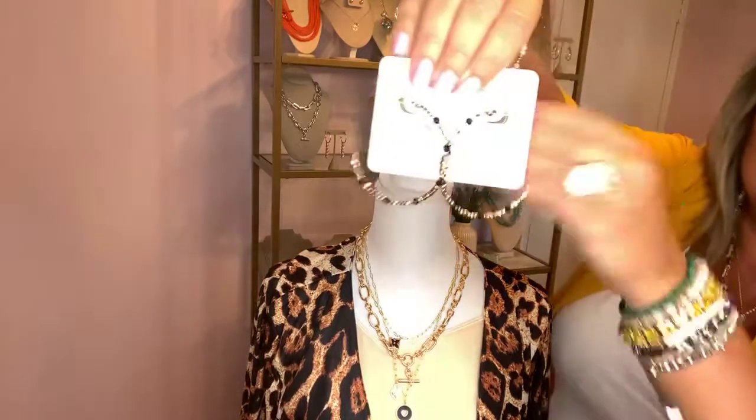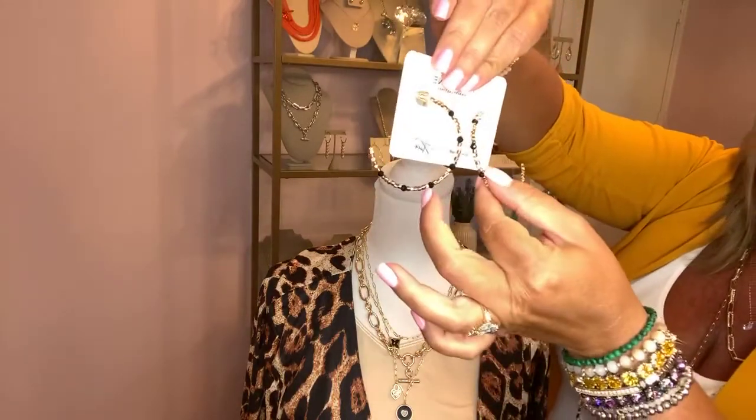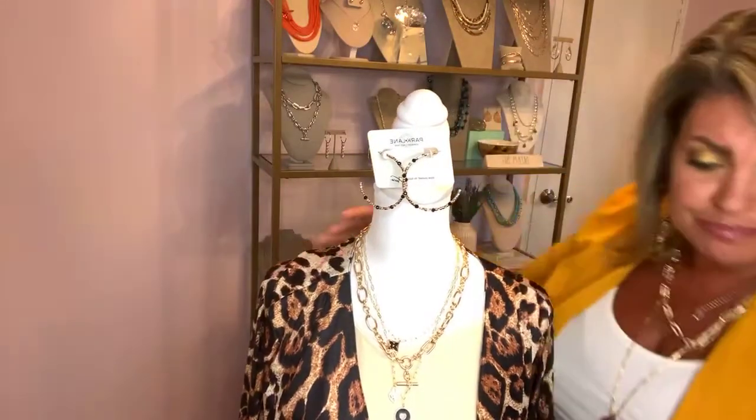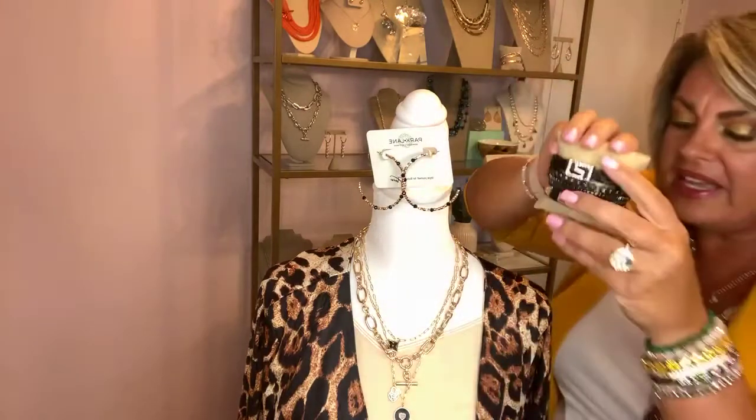We can add on some black and gold earrings as well. Let's take it up a notch with the Jolene earrings. These are super lightweight open hoops with beautiful black beading along with sparkly gold detail. Now we have a much more interesting look because we have layers, gold and black — it's just a really pretty look all together. For bracelets, you can add things like the Medusa bracelet, the Tatum, the Radley — you could even add another gold bracelet in here. A fantastic look.